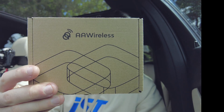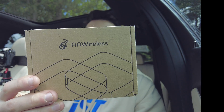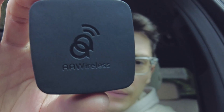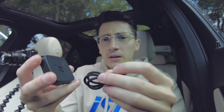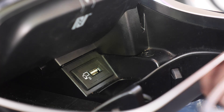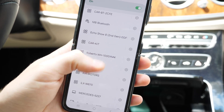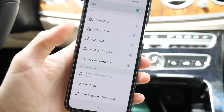Before we start, I'm going to show you what we need. We need this Android Auto wireless adapter which comes from AA Wireless — I'll have the link down below in the description. It comes with a USB cable which we're going to plug into the car port.